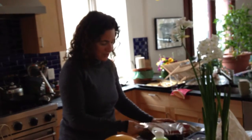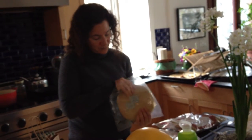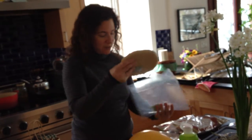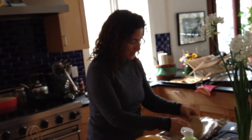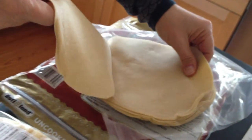You can get it at Costco — I'm not sure where else you can get it. Anyway, it's these delicious little bread doughs that are all flattened out for you. All you need to do is put them on a hot griddle and they are delicious. Maybe you want to come around and see how they puff up.